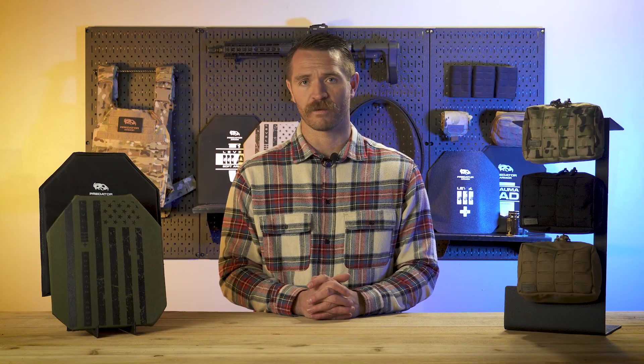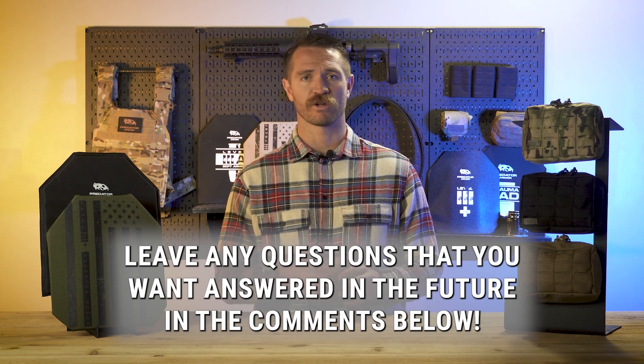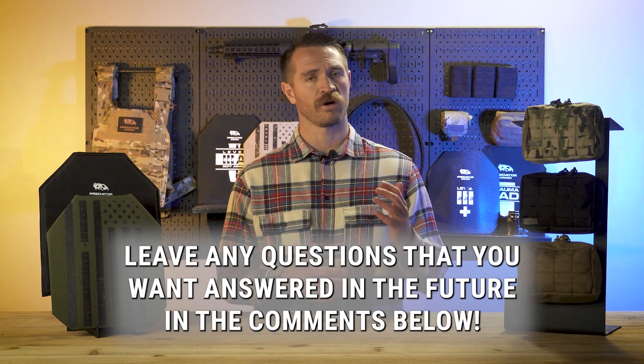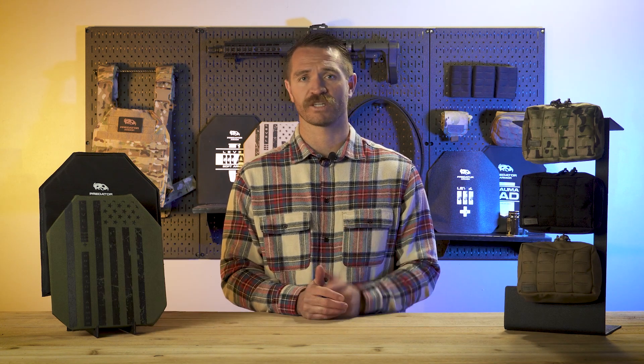There's your myth of body armor for today. Appreciate you watching. Any questions or comments you have on body armor that you'd like us to address, send them down below or shoot us a message. We'd be happy to address those in future videos. Thanks for watching. Until next time.